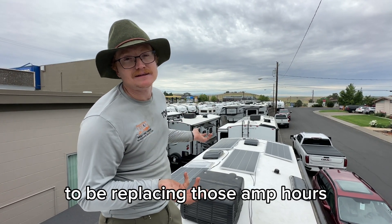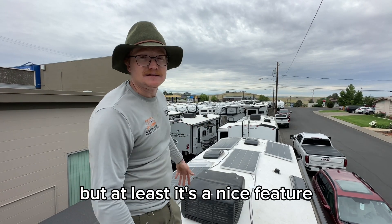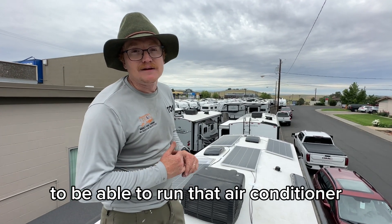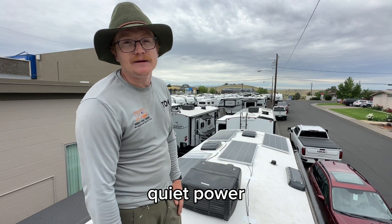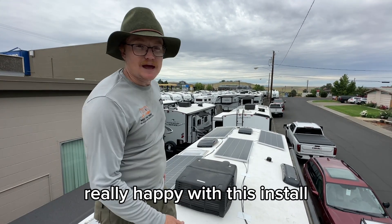Not a lot of sun unfortunately, but you'd be replacing those amp hours once you get sun. It's a nice feature to be able to run that air conditioner from your battery bank — no generator, quiet power. That's really the point of what we do.